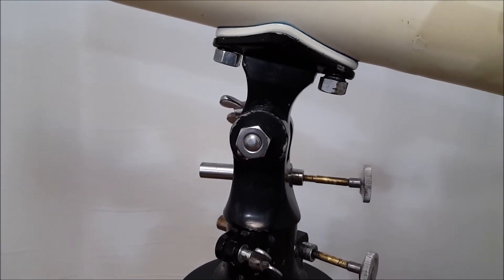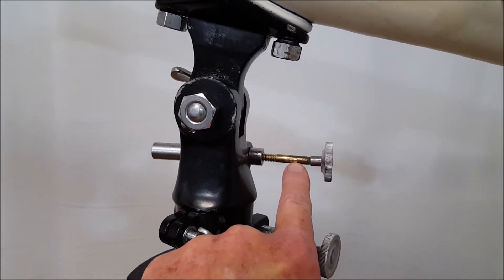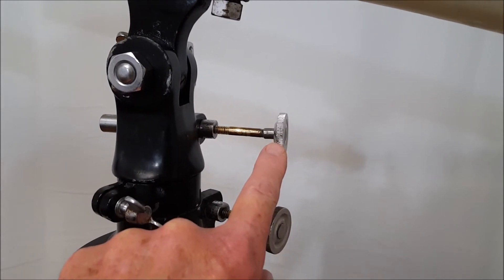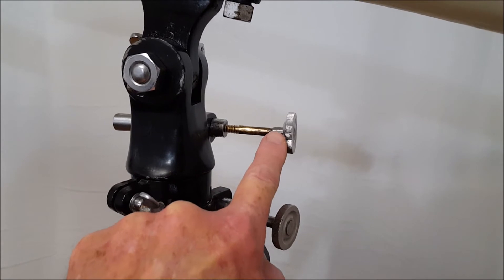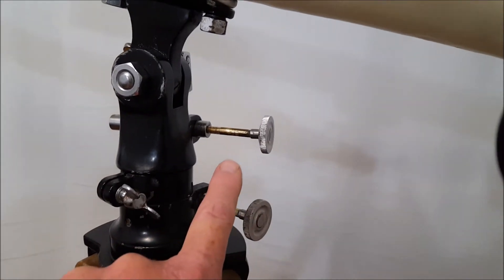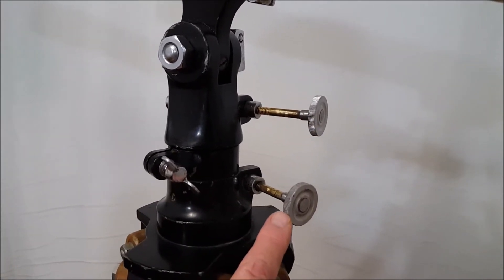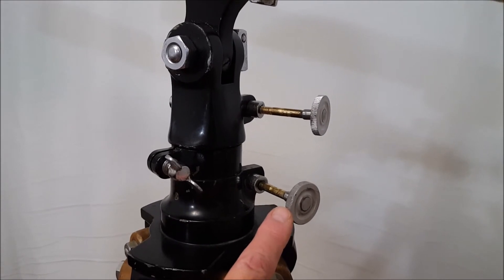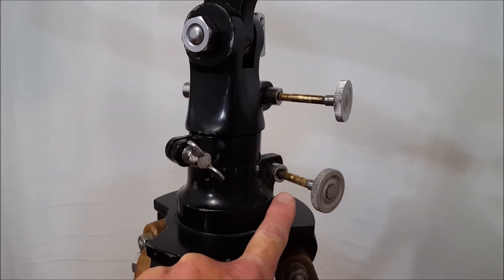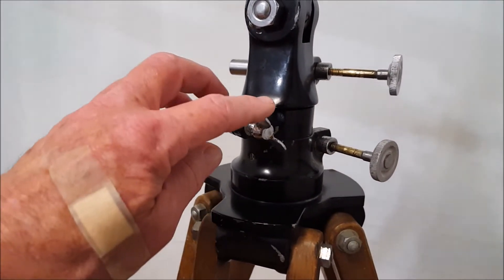Down here, this is the original shaft and I put a new knob on it. Of course what was on there was a wing nut, which was not right. All I had to do was adapt these — they're pretty close matches. They're not original but they're pretty close matches to what would have been original. And I had to make this shaft down here of course. The rest of this is just cleanup.